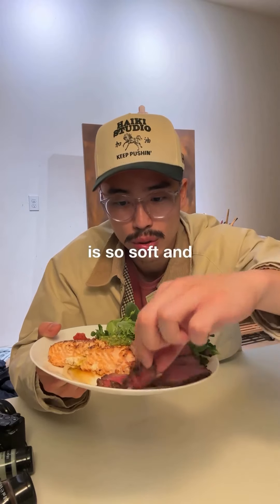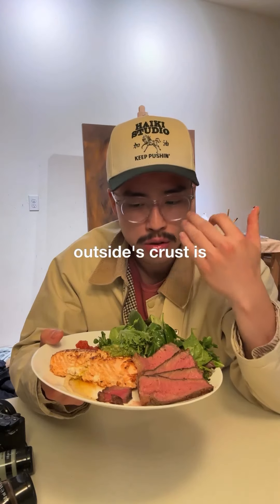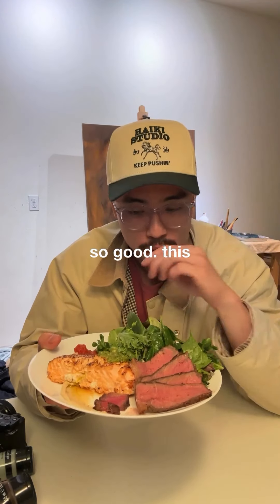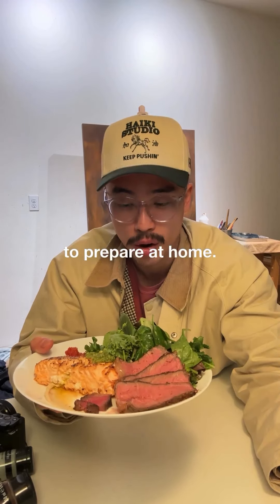This steak is so soft and tender and the outside crust is so good. This is probably like 800 calories. There's no reason why this should be hard to prepare at home.